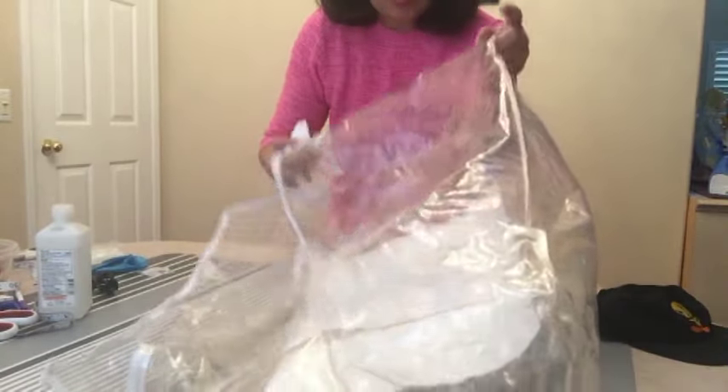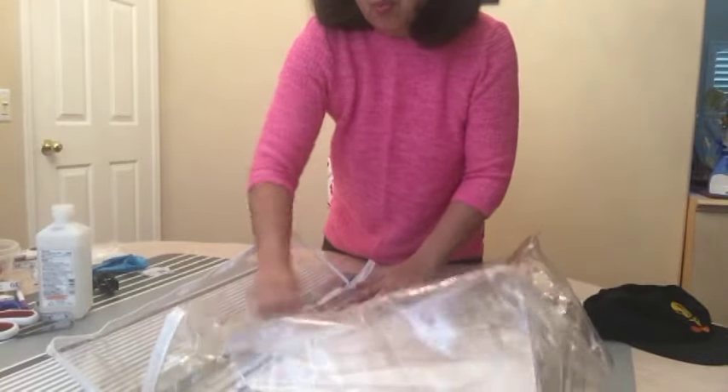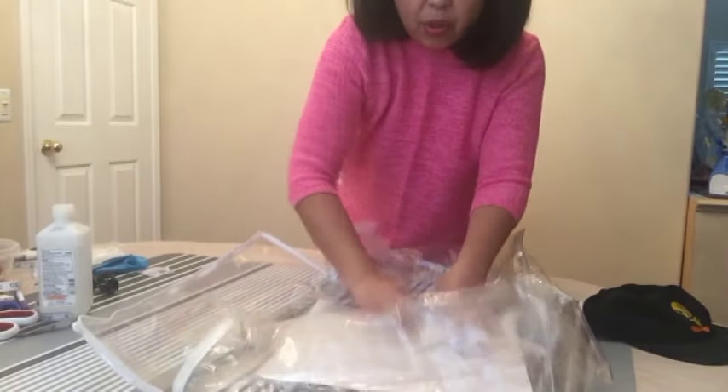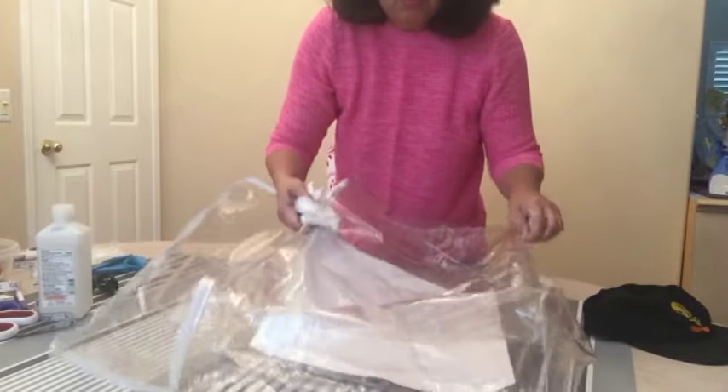First thing we want to do is clean the plastic — wipe it with alcohol. This one had a label on it and the alcohol is able to remove the blue residue.